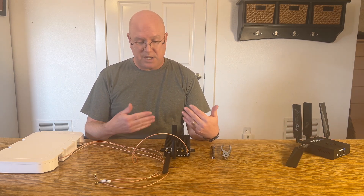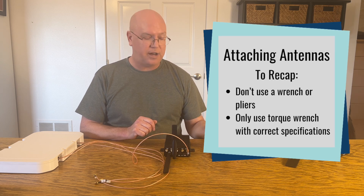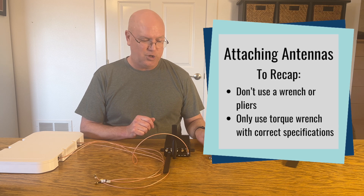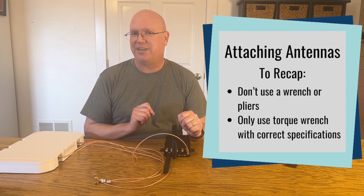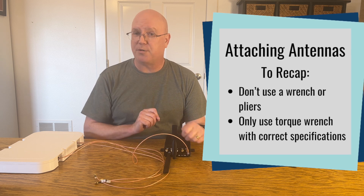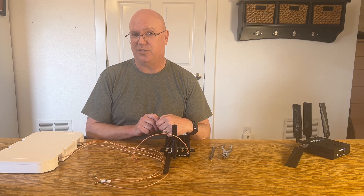So that's basically it for this quick tip video. It's very important that you put the connectors on correctly. Do not use pliers, do not use a typical wrench. If you are technically inclined and have the proper equipment to use those finite torque settings, then you can use a torque wrench to the proper specifications as defined by the connector you are using.